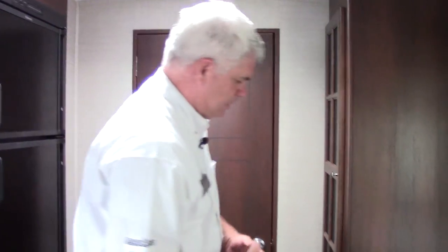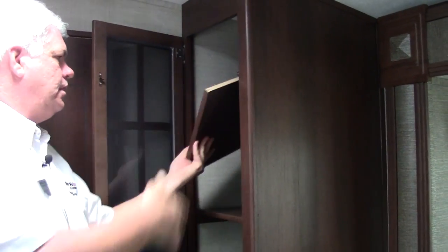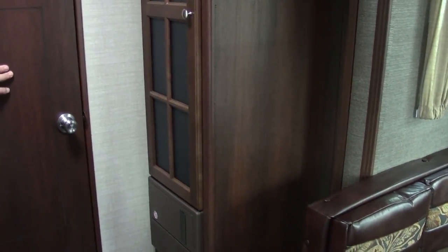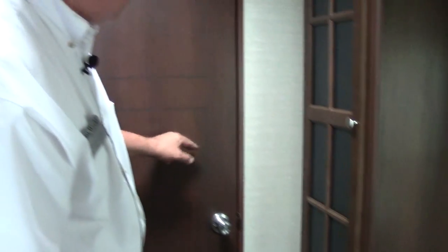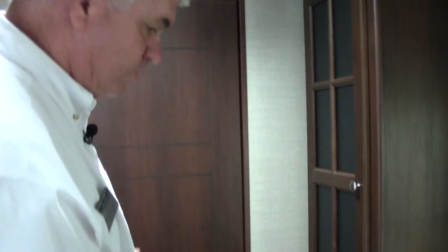We have a 15,000 BTU ducted air conditioning system just like you'd use at your house — you can set the temperature and it'll maintain it. For a pantry area you have this nice space here. The great thing is you have adjustable shelves, so if you want to put something taller in or use it differently you can just take the board out and put in bigger things. There's also a nice raised panel door here. The attention to detail — it's not just a typical camper door — it looks a lot nicer as you'd expect on something of this quality.